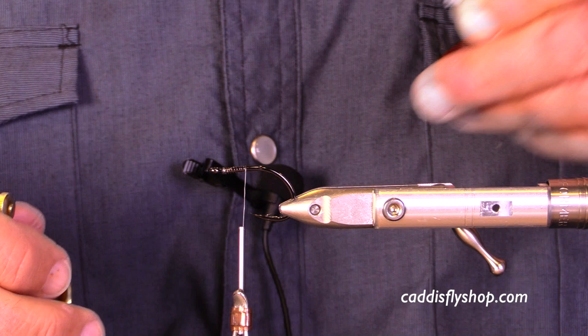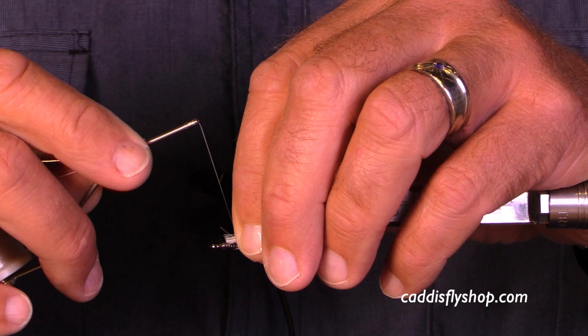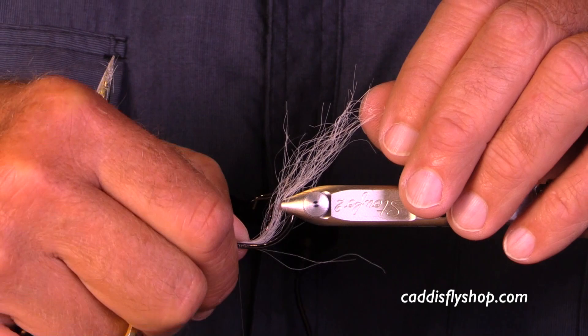Roll my hook up. I want just a little tiny base. Don't leave much space at the head of this fly. Put that on, just a little bit.